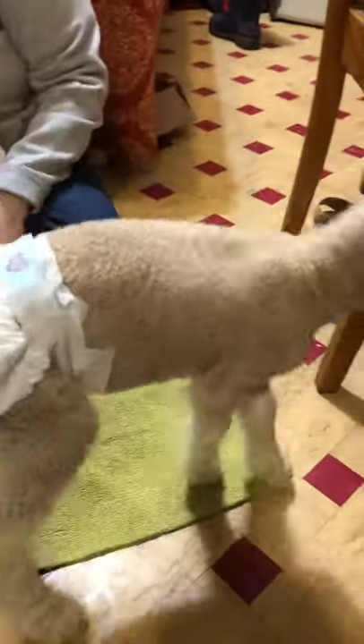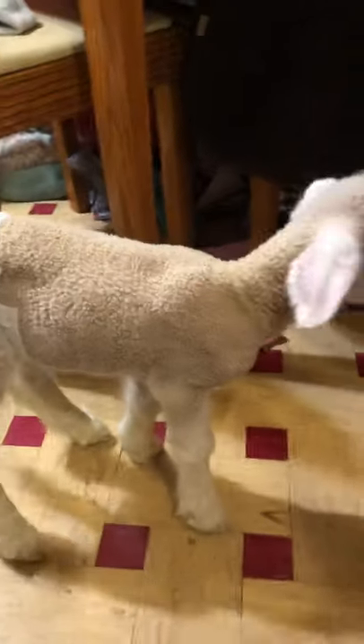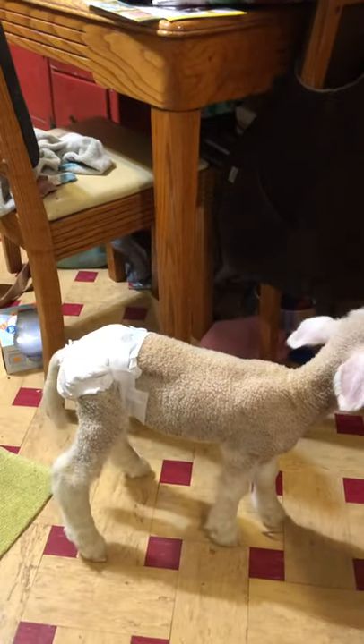And there you go — your lamb in a diaper. That simple.